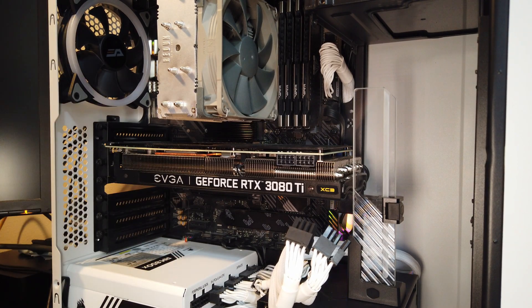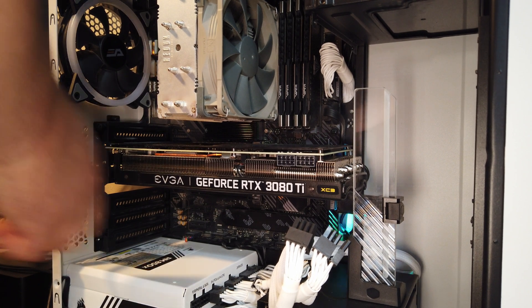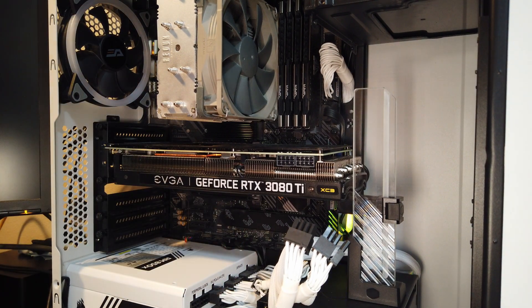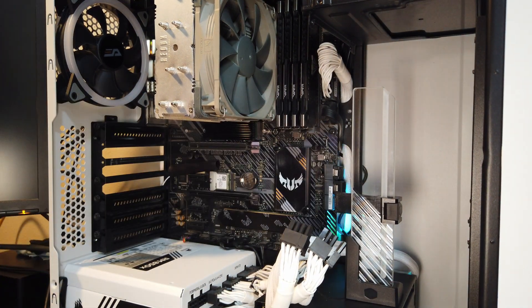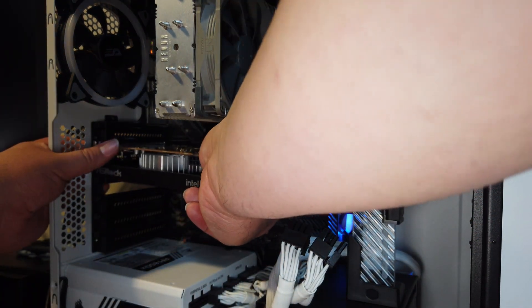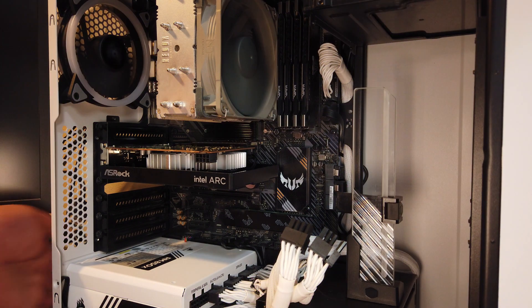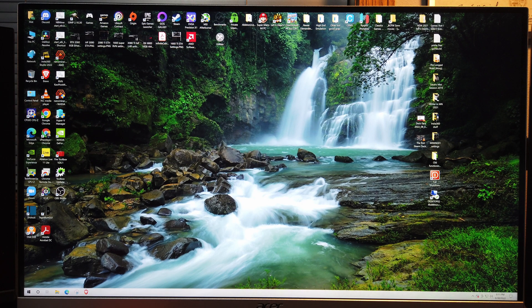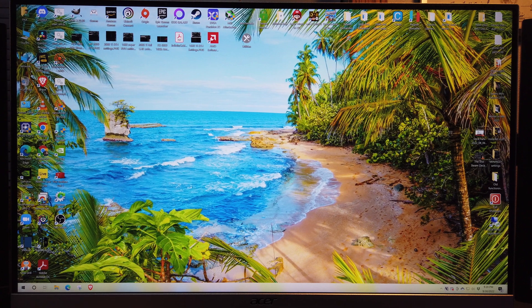It didn't work on my B550 with the 4600G. After a bit of reading, it seems like only select 3000 series processors and 5000 series work with the A380. Since I still have the 5700G in my main rig, that's the only machine in the building that will run this card. Let's test that theory. Drivers installed and it actually booted up, so let's test a couple things.